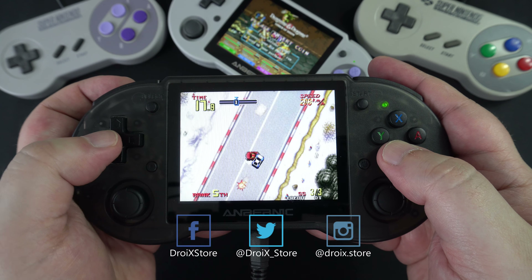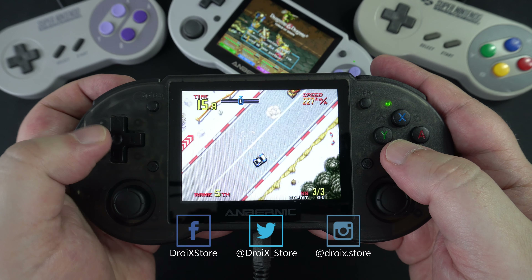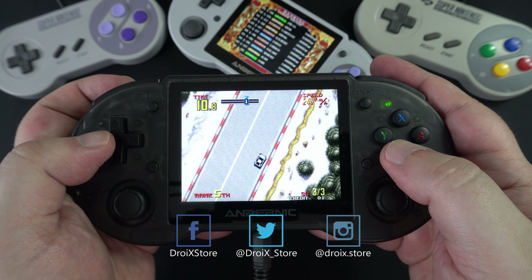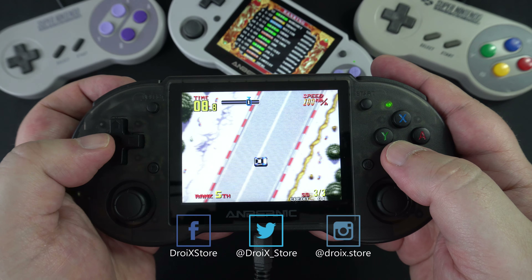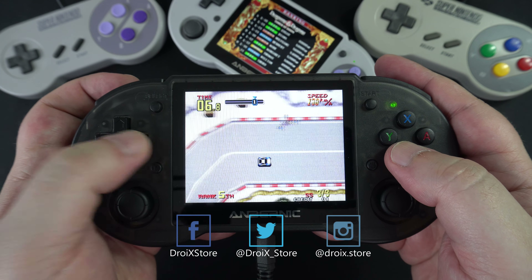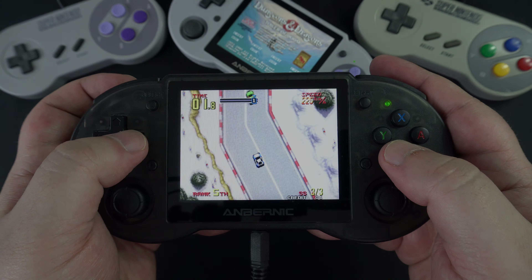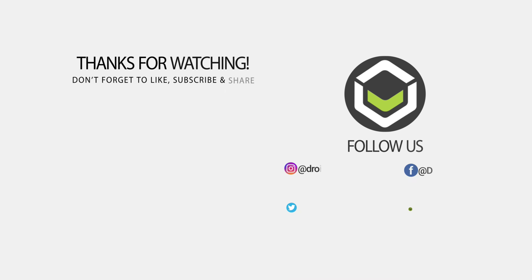Thanks to everyone who suggested a game to try on the RG353P — we tried to include as many as possible. If you want to suggest games for future videos, join us on our social media channels linked in the description and keep an eye out for the next request. That wraps up this RG353P review. We hope you found it useful. Don't forget to subscribe — it helps grow the channel and ensures you don't miss any of our latest videos. Thanks for watching!